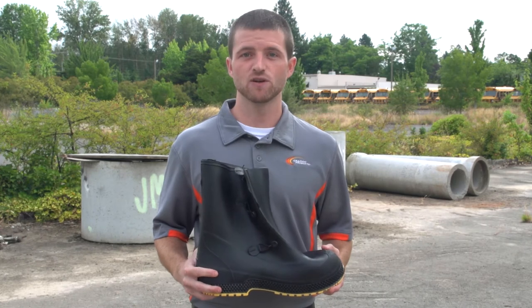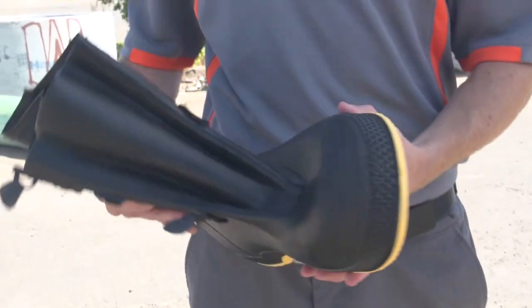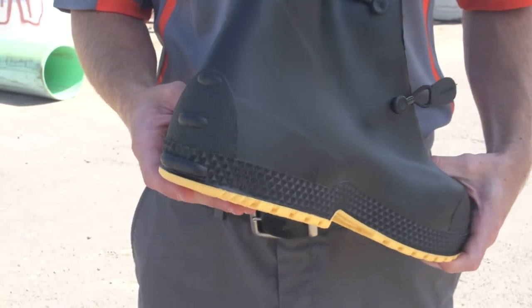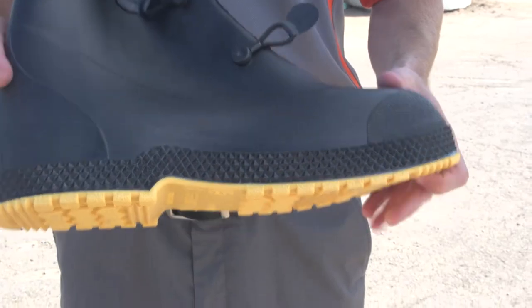Service Overboots are super-sized to fit over any leather work boot. They're seamless, molded to be 100% waterproof. Kickoff lugs are situated on each overboot for easy removal, and they feature wide-grip outsoles with textured tread for better traction.